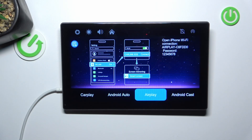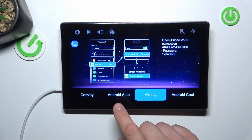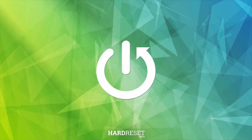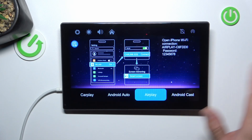Hello, in front of me I've got smart screen RC13. In this video I'll show you how to use Android Cast or Apple AirPlay. The procedure for both of these functions is basically the same.